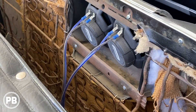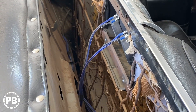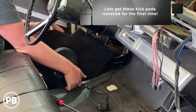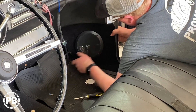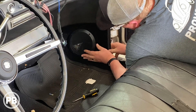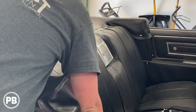We've got those speakers all done, all crimped on. Those are little Punch 4x6s — it's the same series as the new kicks we're putting in up front as well as the tweeters, which is great. Everything matches now. So at this point we can get the seat all back in.